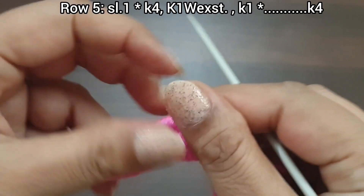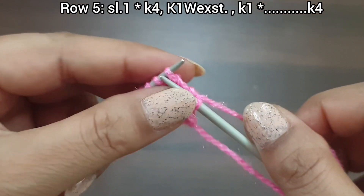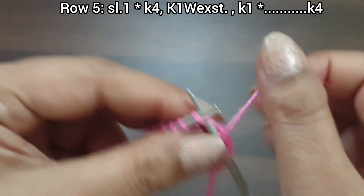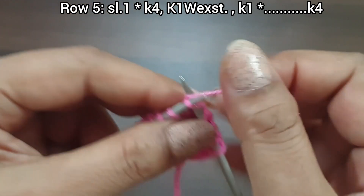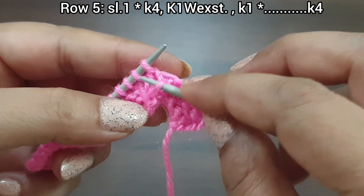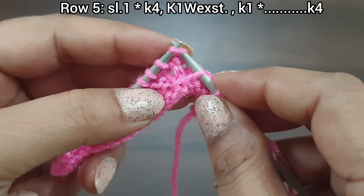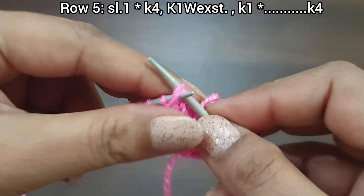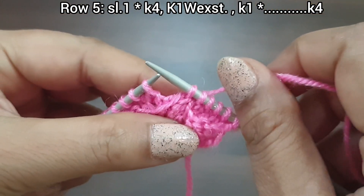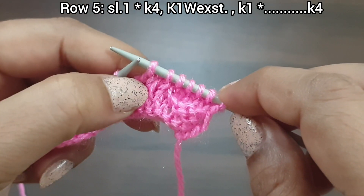Now this is the 5th row, right side. Slip a stitch, yarn in back. From here we start our repeat pattern. Knit 4 (1, 2, 3, 4). Now pick up this extra yarn and take this knit stitch together and knit 2 together. Knit 1, knit 1 — that's our repeat, from here to here.